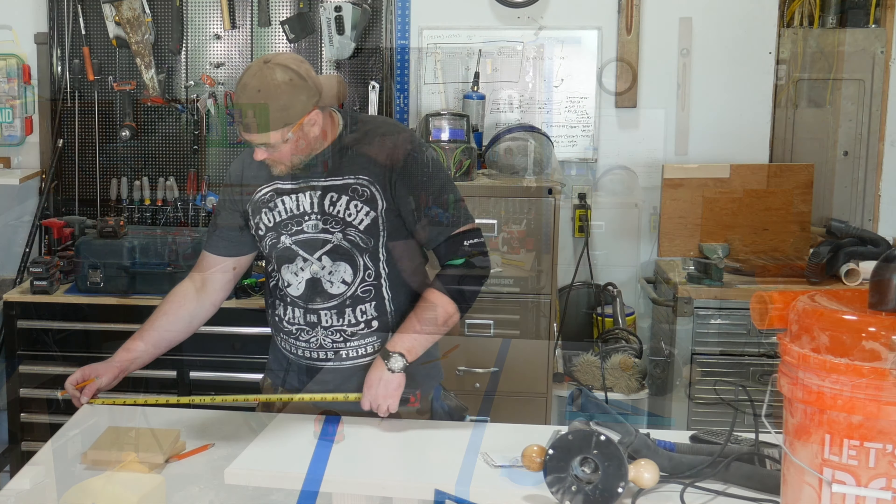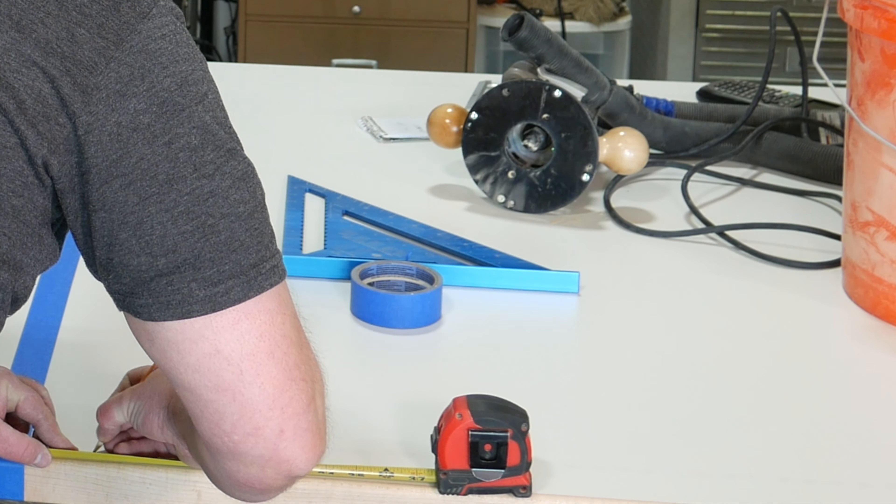Now it's time to lay out the line for the dado. Measure and mark the centerline for the dado and lay down some painter's tape over that line. This step isn't completely necessary but it can help prevent tear-out on wood and chip-out on hard surfaces like this melamine top.